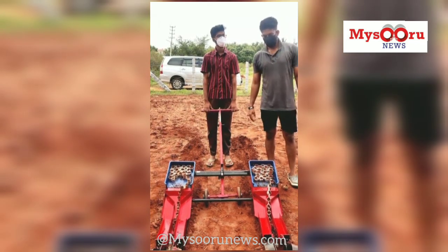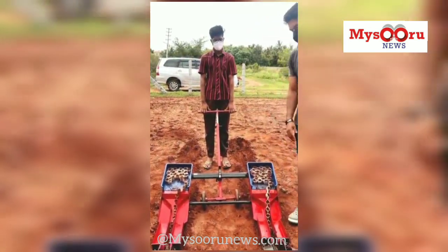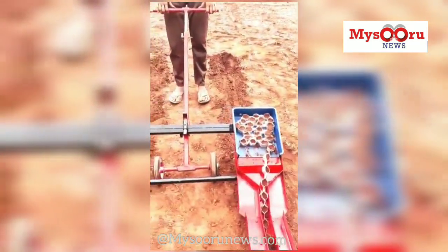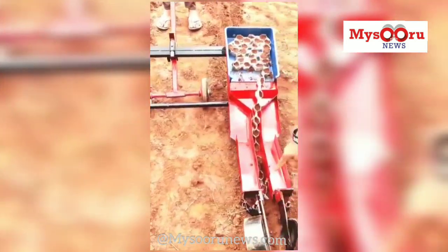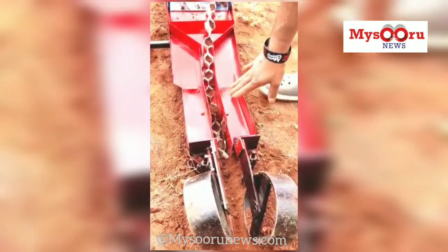Good morning sir, this is Ashish. Today we will be demonstrating the working of a paper pot transplanter. As you can see, this is the two-row paper pot transplanter that we are having. You can see that we are having various paper pots that have been filled with sand, and we have given support for the first paper pot transplanter.